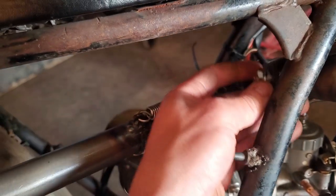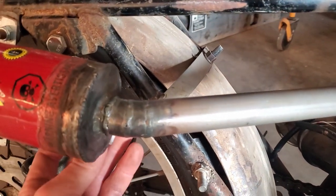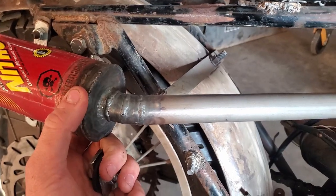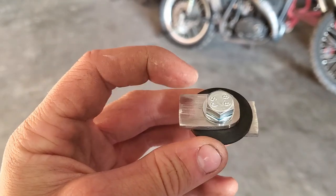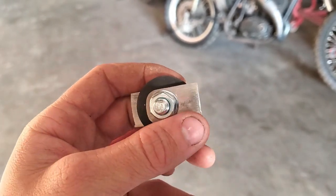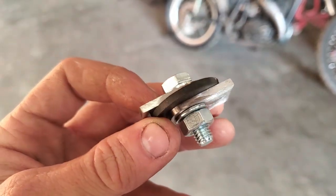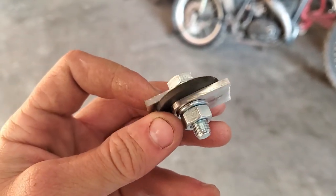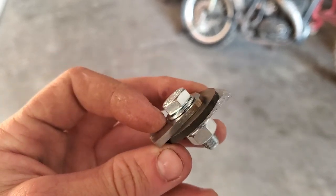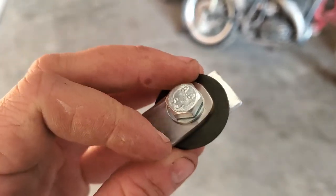We'll be doing one of these in this approximate area, and one of them back here to keep the end of the muffler from wiggling around too much. Here's our basic setup: on the outside we have a piece of flat stock that will be welded to the bike; on the other side, a piece of flat stock that will be welded to the pipe. In between those two is a rubber washer, so the bike can vibrate and have a little bit of room to play. A solid mount is much more prone to cracking, and this type of mount will let it move a healthy amount. We also have a flat washer on either side and a nut. Super simple.